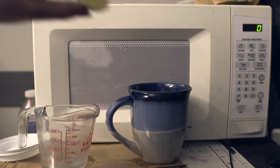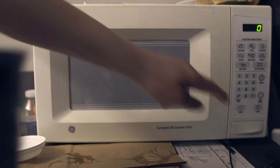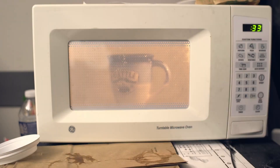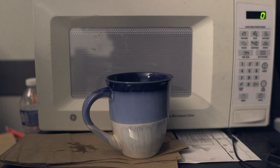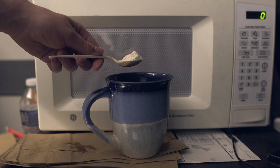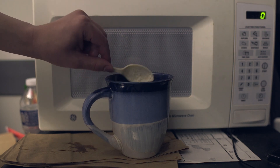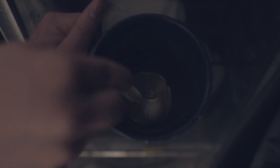For the cheese sauce, you'll need about a tablespoon of butter. Put it in the microwave for about 35 seconds to melt it. This is called making the roux, and the second ingredient is flour. The goal is to add the same amount of flour as butter — about a tablespoon. I'm going to eyeball it. As you can see, it's formed a thick paste, which is exactly what you want.